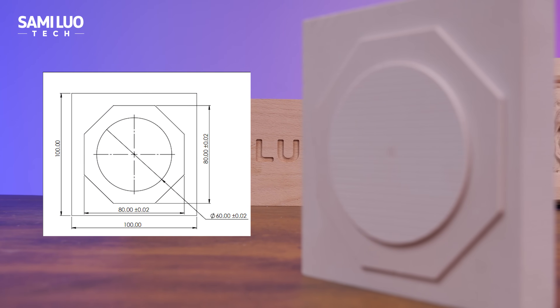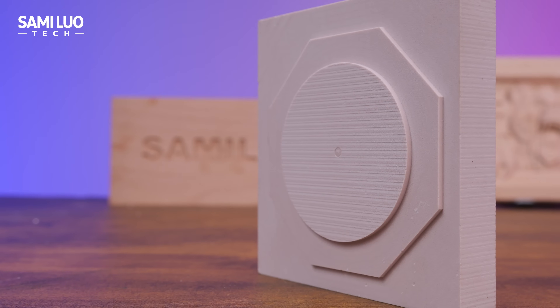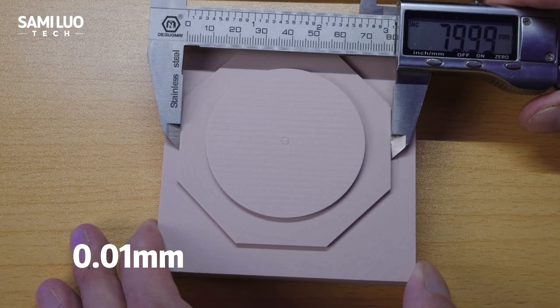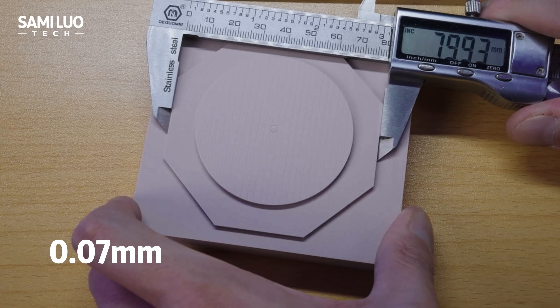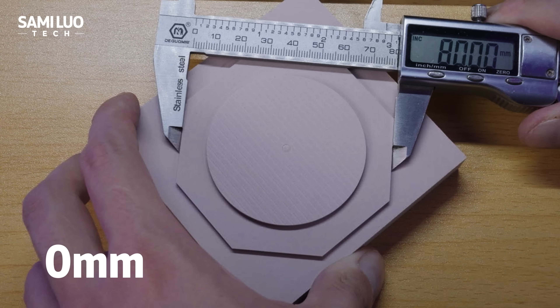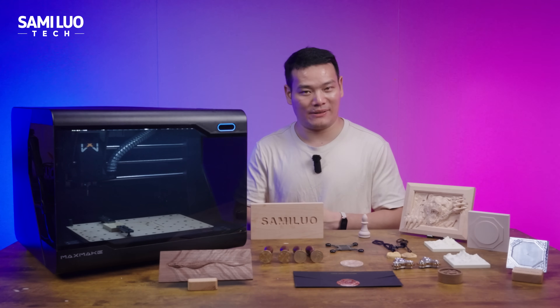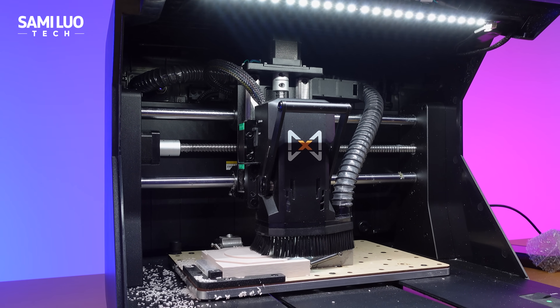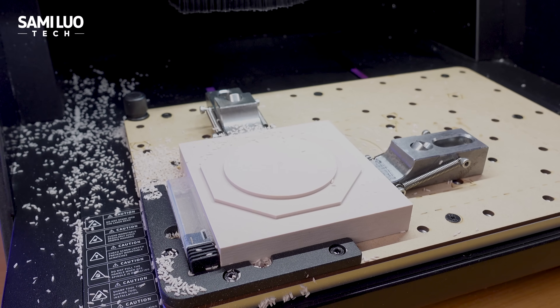We machined an 80x80x80mm chemical steel step block, and the error readings were 0.01mm, 0.07mm, and 0mm — outstanding accuracy, almost exactly as advertised, especially considering this is the most approachable setup I'm testing.